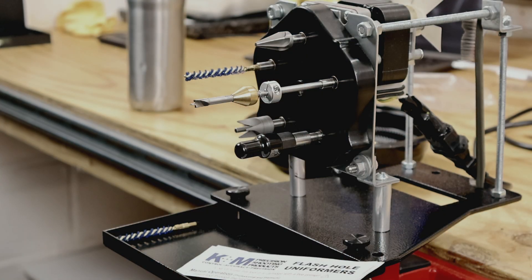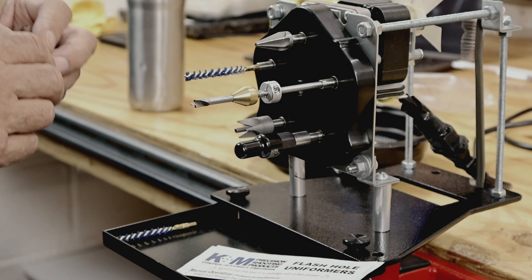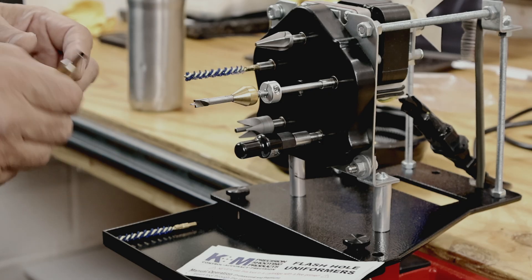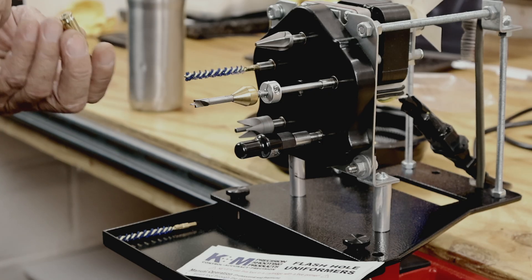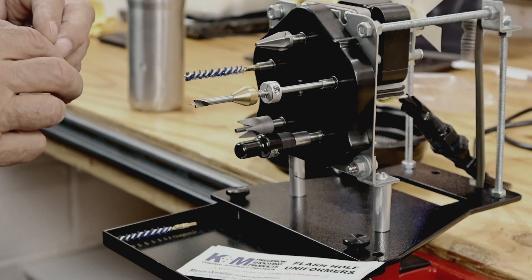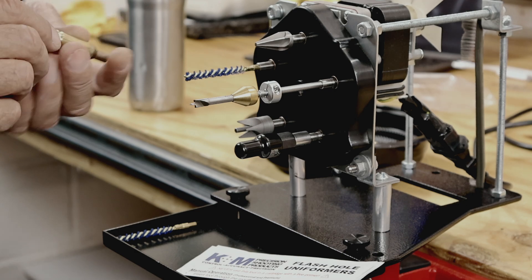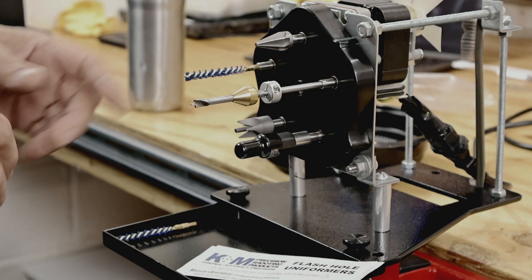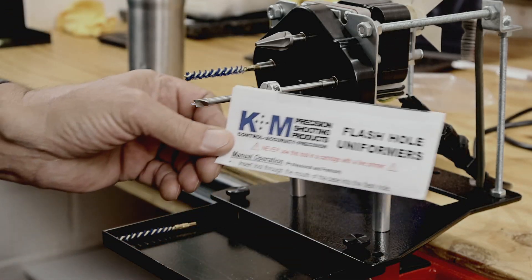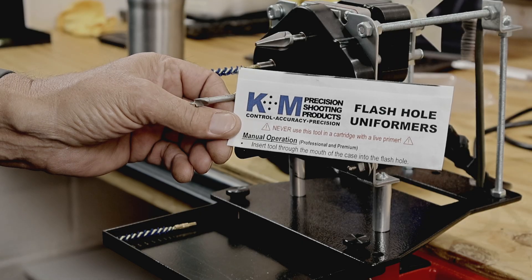We're going to start out with uniforming the flash holes. Sometimes when brass is made — I wouldn't say so much this Lapua brass that I use — but they either punch out the hole or drill it. However they do it, sometimes you'll get a little burr on the inside of your flash hole. That's what this tool here, the K&M flash hole uniformer, is for.